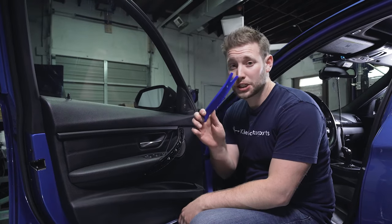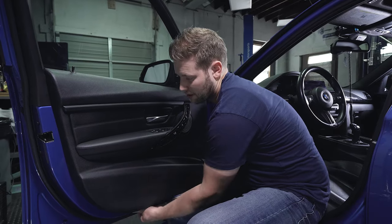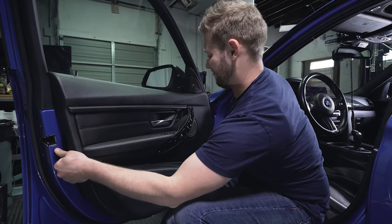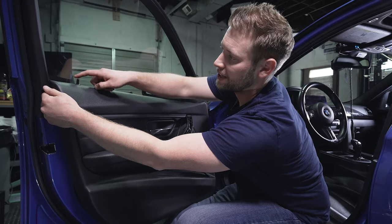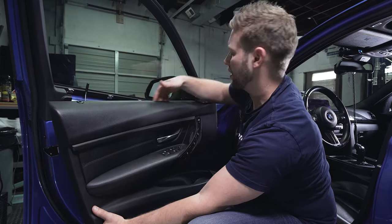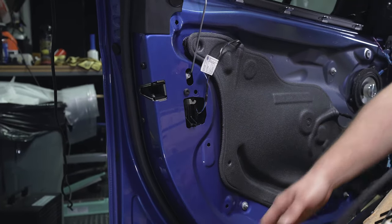Then get a little bit wider trim tool and start down here, working your way across. My door is already a little bit loose because it's come off many times. Just slowly work your way up and pop it. Always be very careful around here because it's going to swing — you never want to go too hard because you can rip it off. Release the clips, pop that through, then pull down here and rock that up just like that.